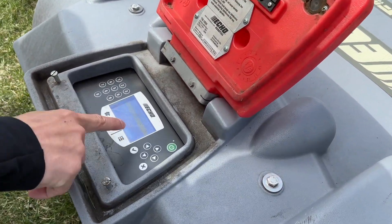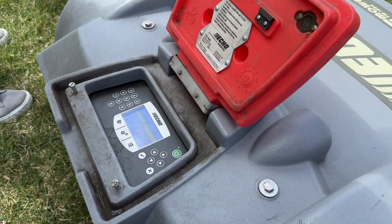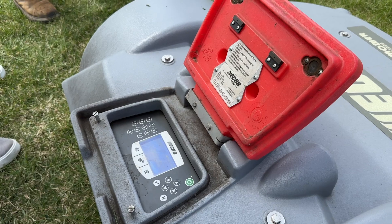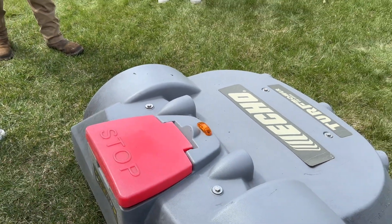To get it back to work, check mark each item — it's going to give you a countdown. Once the countdown starts, you just lower the lift and that's all you have to do to get it back to work.